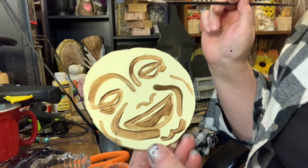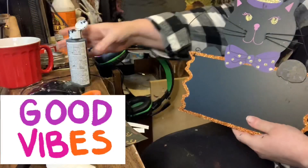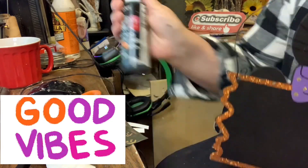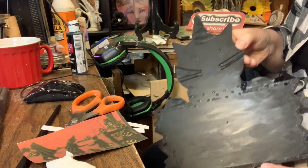Retro is in — vintage Halloween decor is trending hard this year. For my first DIY, I took one of these chalkboard signs from Dollarama.